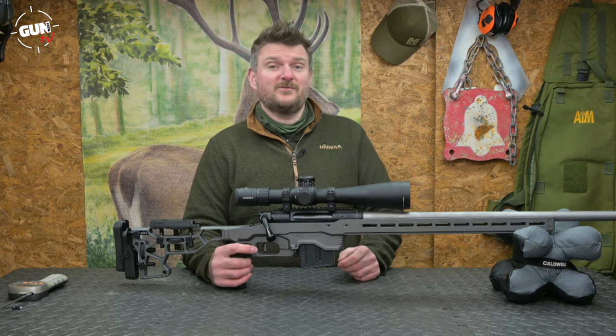Not all shooters like Savage AccuTriggers but I get on with them quite well — a good compromise between a light crisp pull and not crossing into liability issues. I got on very well with the stock, particularly the cheek piece with adjustability for both vertical and lateral positioning, giving immediate access to a vignette-free scope picture. The butt hook means you can plant it well into your shoulder and there's M-Lock underneath for a monopod. One caveat: it's quite angular and aluminium, so wear shooting gloves on a cold day as it draws heat from your hands.